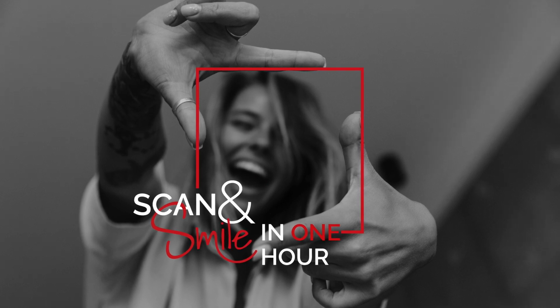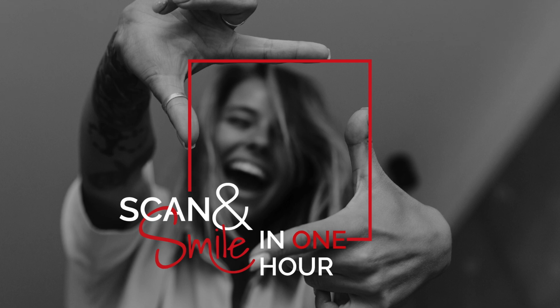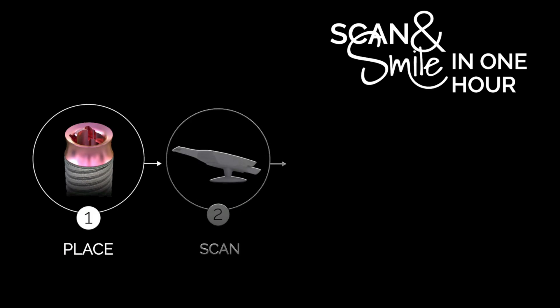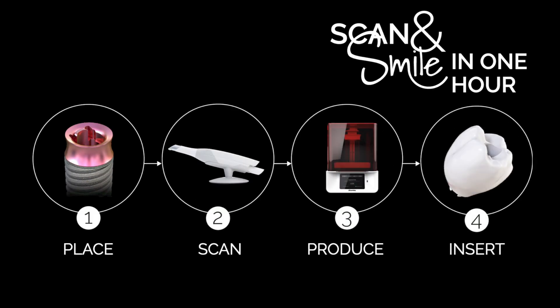The Scan and Smile solution from TRI guarantees the fastest and simplest implant smile in the world. With the Scan and Smile solution, you can place, scan, produce, and insert the prosthetic crown in one hour.